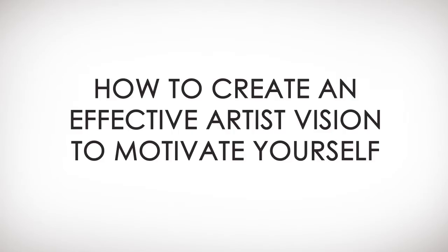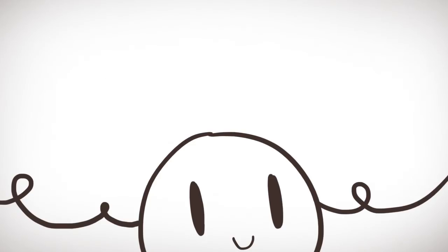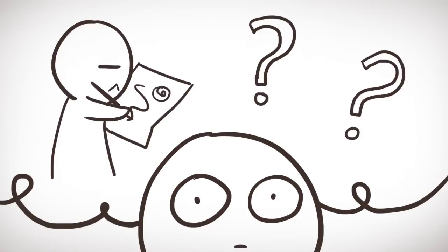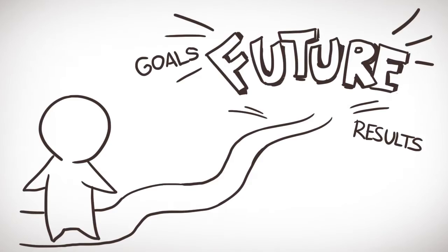How to create an effective artist's vision to motivate yourself. The vision is very important for every artist. Without the vision, you eventually start questioning why you are scribbling things on a sketch pad every day. A vision is like your direction and roadmap into the future. It gives you a better idea of what you are aiming for and what you can do right now in order to achieve that future result that you want.